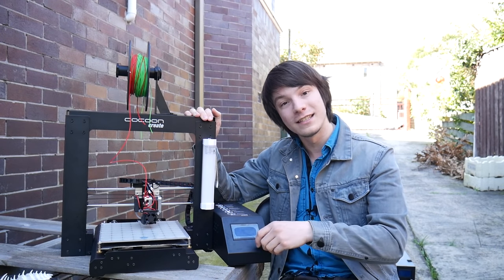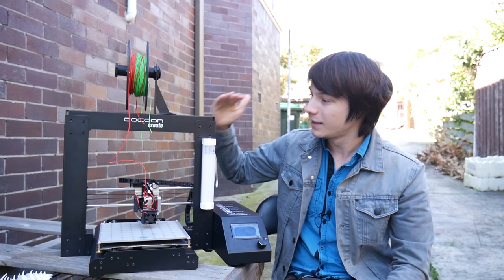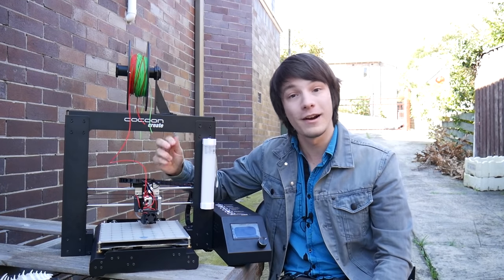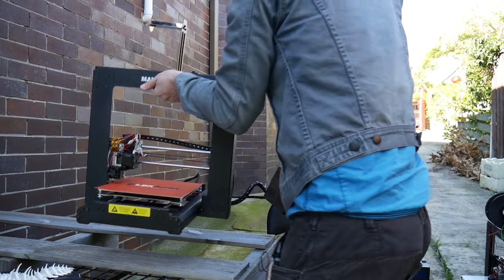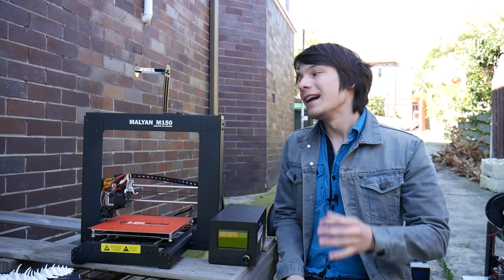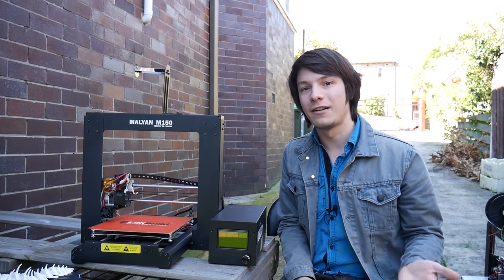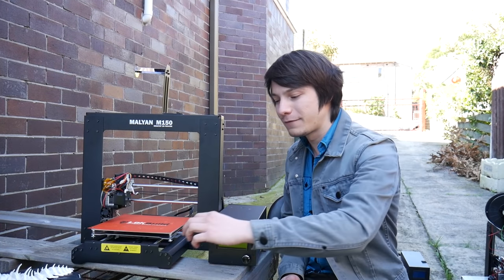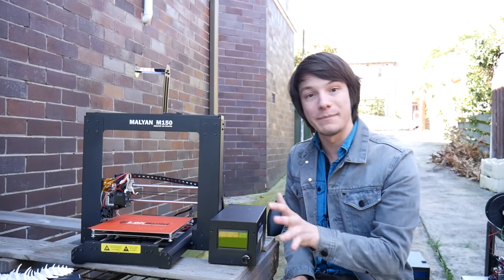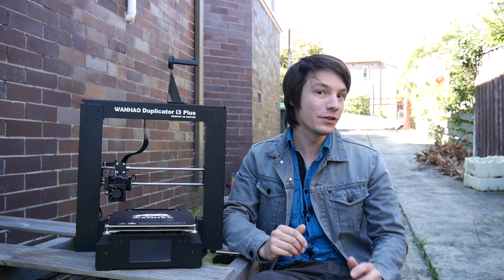Improvements include a sloped screen, same encoder wheel and same LCD just with a slope, and it's got the spool holder on the top with the same overall sheet metal design. There are lots of improvements in terms of how the wires are routed to stop the wire fatigue issues that version 1 suffered from. And this is the Malian M150, which is not a Wanhao at all — even though it looks very similar to the Wanhao i3 version 1. It's actually a complete clone made in a different factory. Clones of clones. All of these machines have been reviewed here on Maker's Muse, and you can check out the links in the video description.